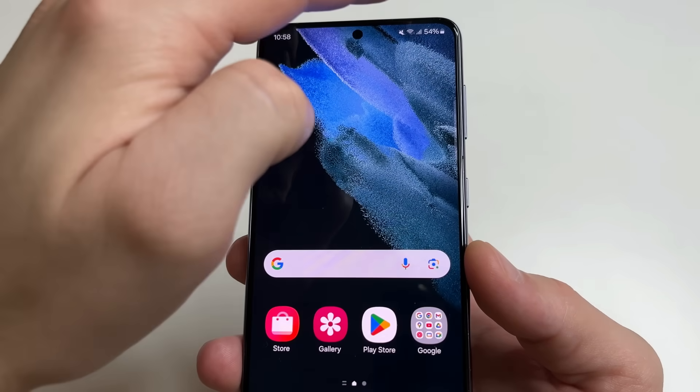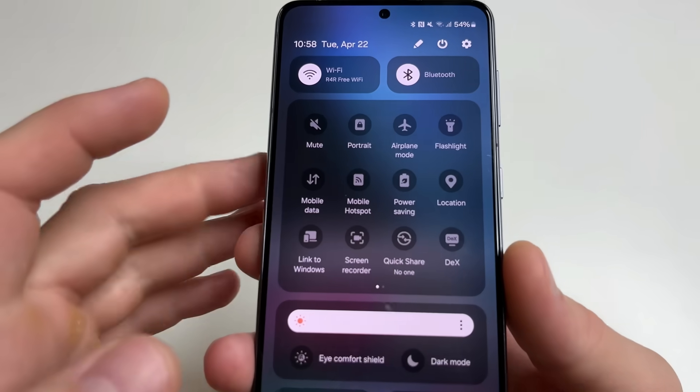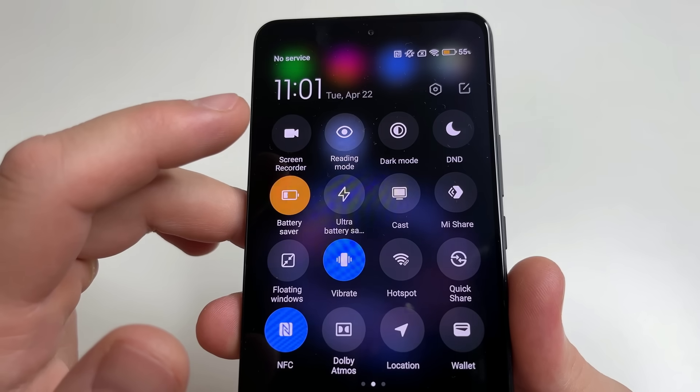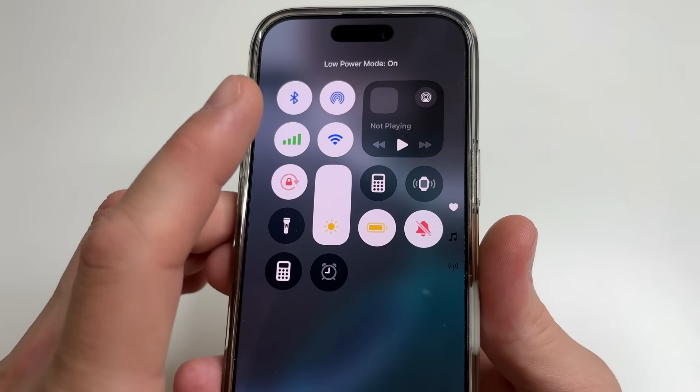On your phone, swipe down from the top of your screen, then swipe down again and turn on power saving. On another Android phone, this feature can be called battery saver. On iPhone, this feature is called low power mode.